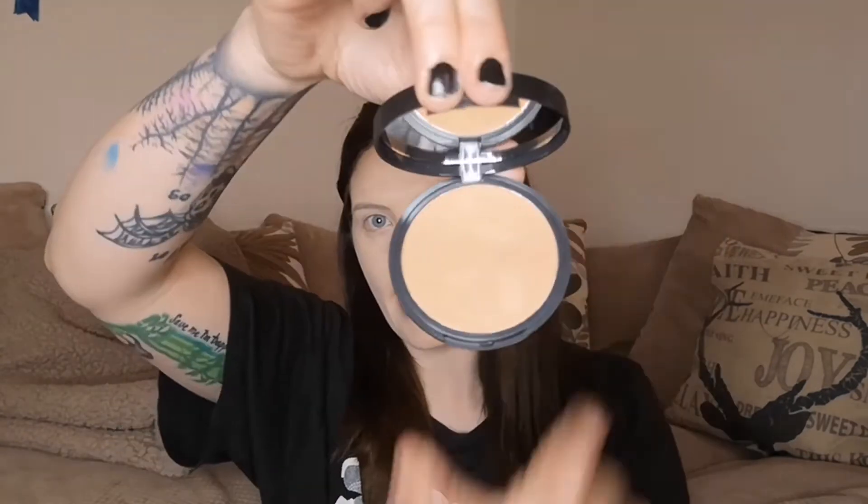The next thing is the 'Give Them Lala' bronzer from Loha, which retails at £19.80. That's insane for a box that starts from £10 a month. It definitely looks bougie. It says to use a large fluffy brush to apply along your hairline, down your cheekbones, and across your jaw. So let's give it a go — I've got a big fluffy brush here. I'm going to give it a good tap off because I don't really tend to bronze as I'm super pale.